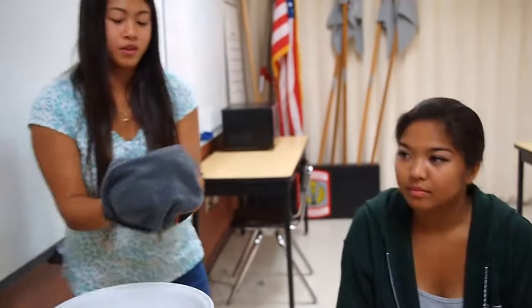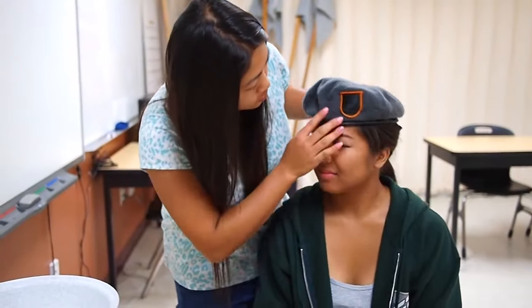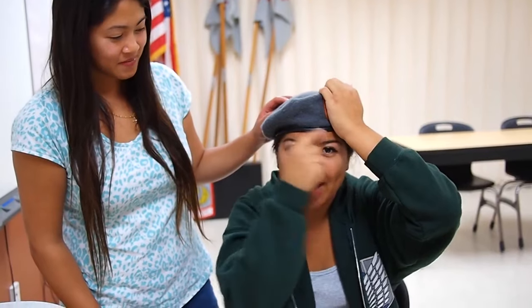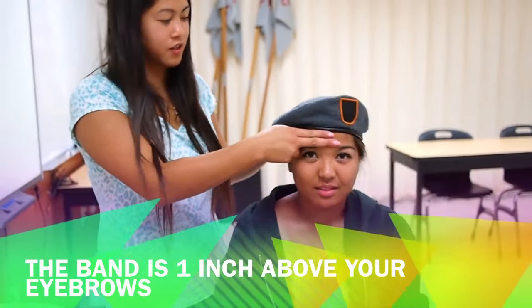After that, with a friend, or you can do this by yourself, place the beret over your head with the flash one inch above your left eye. This is a flash. And the band across your forehead one inch above your eyebrows. One inch can be seen as two fingers.